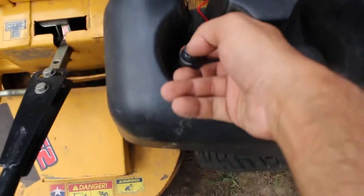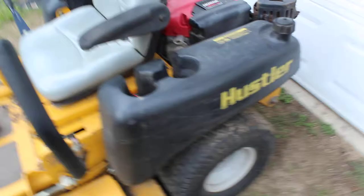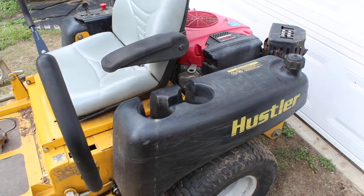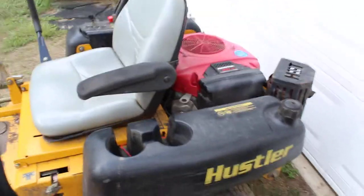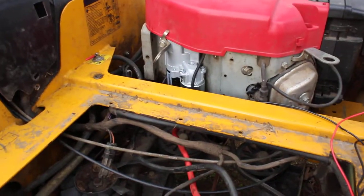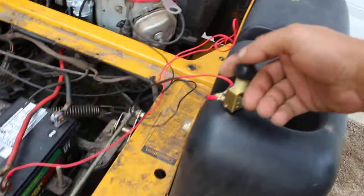Now all I have to do is turn the key one click to the on position and then press this little button, and it starts — amazing. That's how you fix a mower that will only click when it's not your relay or your starter. I still haven't figured out exactly what the root cause is — it's some type of connection problem in the wiring harness.